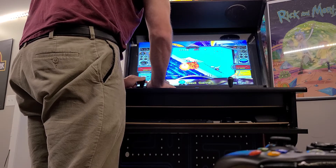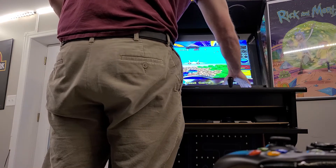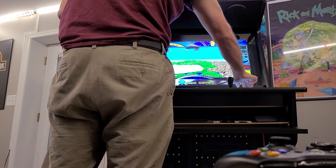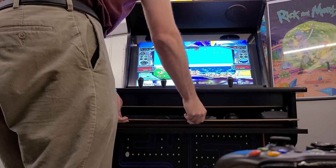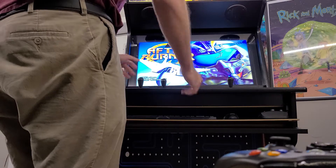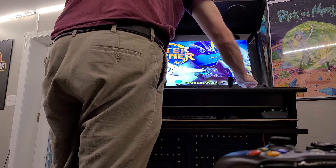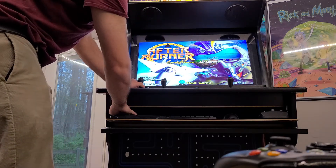Here's After Burner 2, which I'm absolutely terrible at. This is one of my issues — the buttons on here don't want to work 100% of the time. I don't know if it's the controller that's on here. That's an issue with the control panel somewhere. So I'm going to escape out of that. That's my main complaint about this machine — the quality of the control layout.